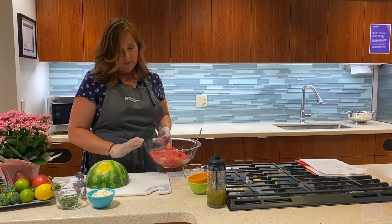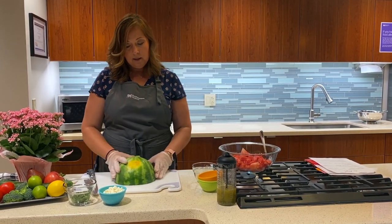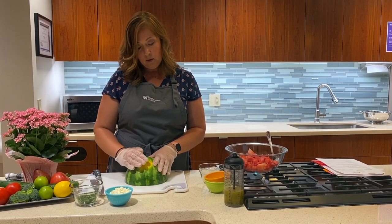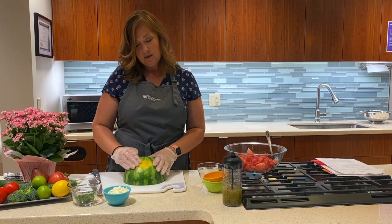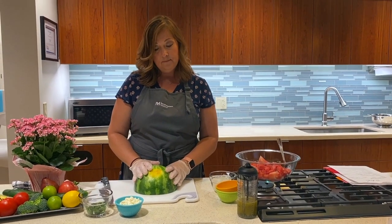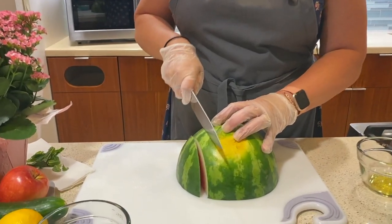I've gone ahead and chopped up half of this watermelon to get us started, but we'll go ahead and chop up this other half. When you're looking for a watermelon at the grocery store or your farmer's market, you want to look for this pale yellow spot. This is where the watermelon sat on the ground as it was growing. This means that the watermelon is ripe and that it's going to be nice and sweet. So this is a really nice watermelon. I'm going to go ahead and dice this up. Watermelon — very hydrating.